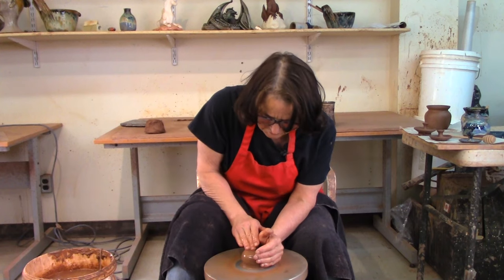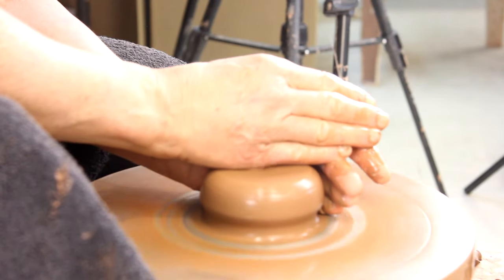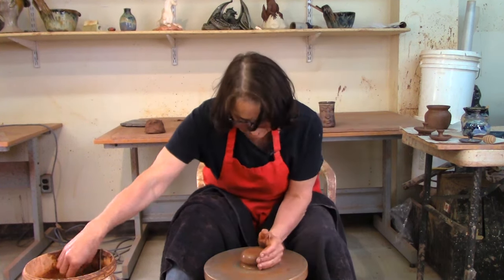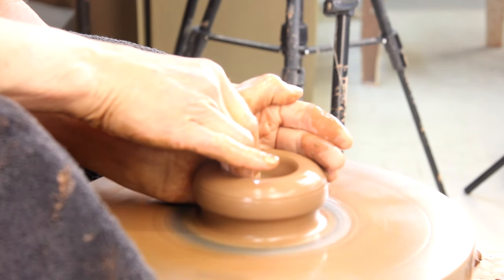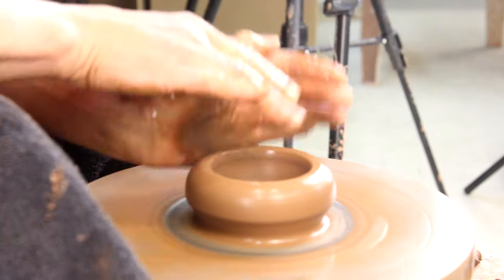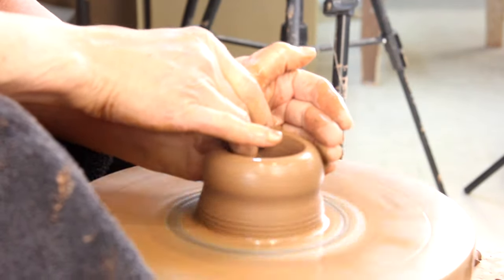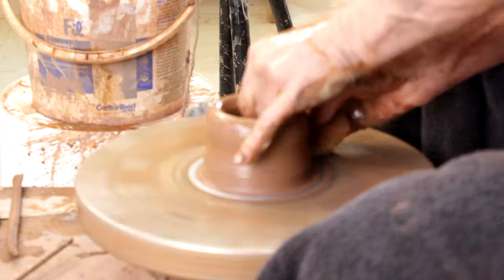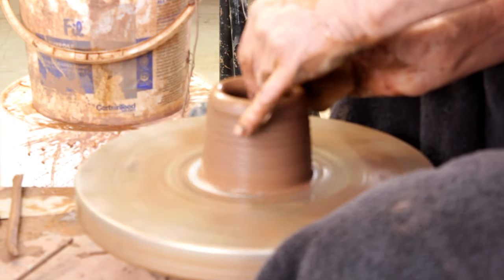I like jam pots to be smaller than garlic pots — maybe I like garlic more than jam — but anyway, I make a small jam pot. I'm going to open it up just like I open anything else, pulling my finger to my left palm, pulling it up, and going in. This is just a basic little throw.